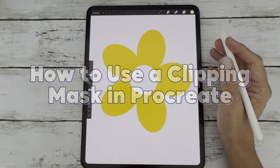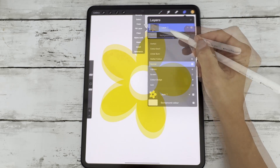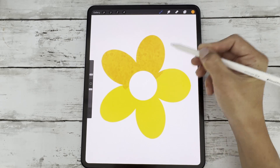Hey lovely creatives! In this video today, I'm going to show you exactly how to use clipping masks in Procreate — one of the most powerful ways to add shading, texture, and details while keeping your original artwork safe and editable.